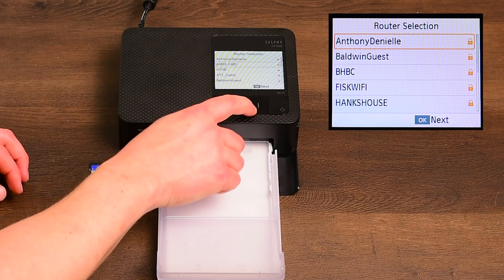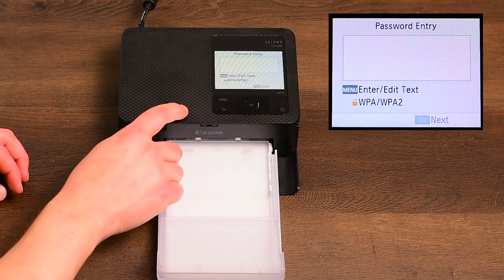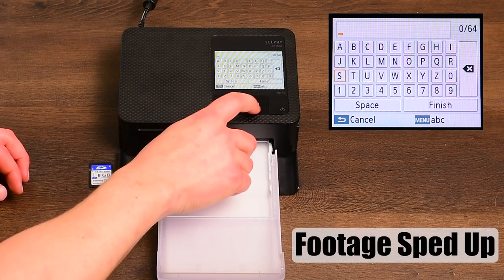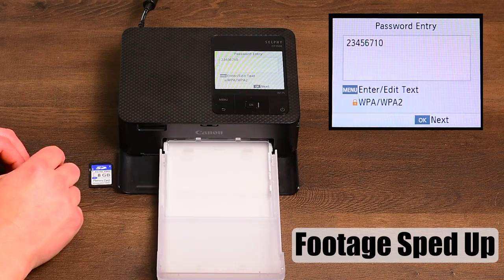When your Selfie is done searching, select your local Wi-Fi network. Press Menu to insert your Wi-Fi password. Key in your password and select Finish. Press OK.